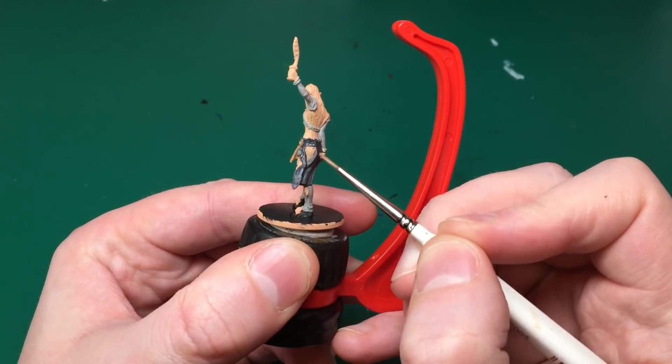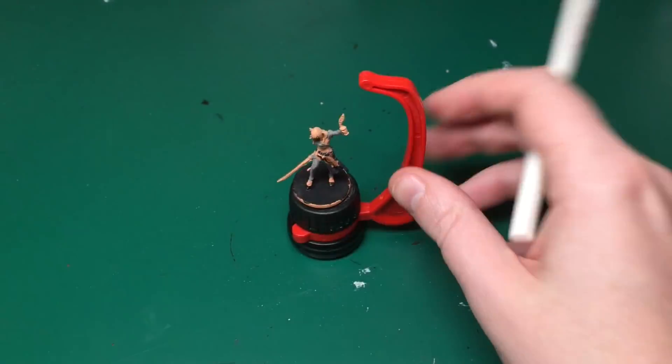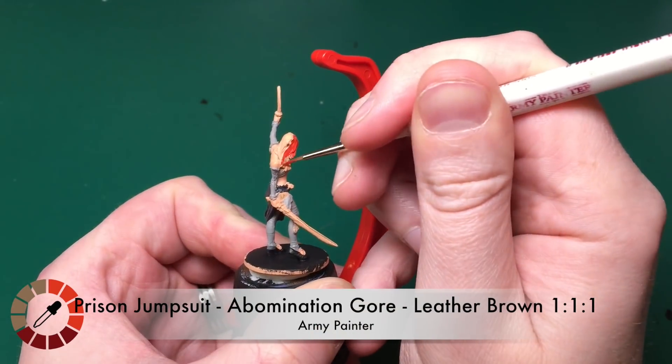Lever Brown - Army Painter's brown, lighter than Dirt Splatter - it's the leather colour. I'm using that for the sheaths of the sword and all the straps and strings she's got.